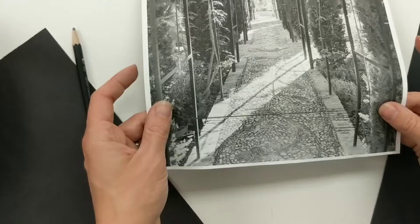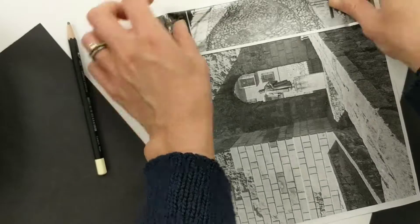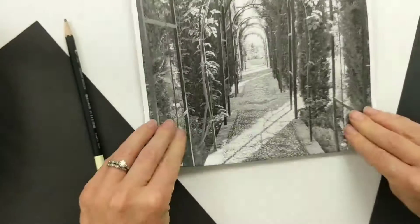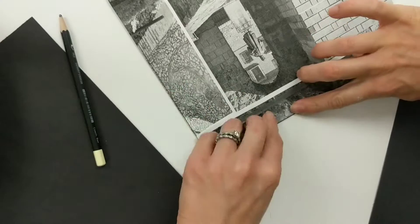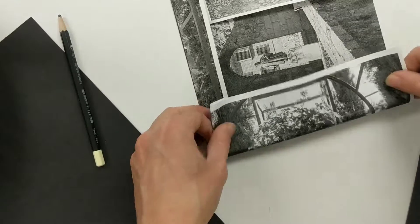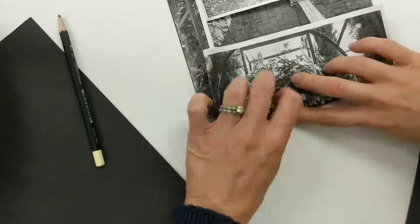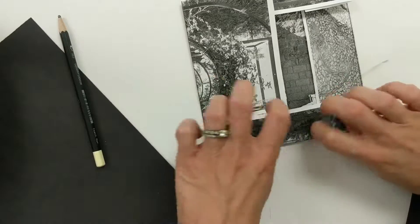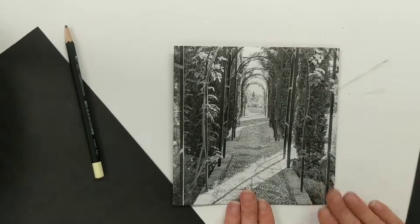Now that I have my box drawn on there in pencil, I'm going to fold along those lines so I won't be distracted with the rest of my picture. There's the bottom line, side line, top line, and last but not least the other side. Now I have my six inch box ready to go — if you're doing eight inches it would just be a little bit bigger.